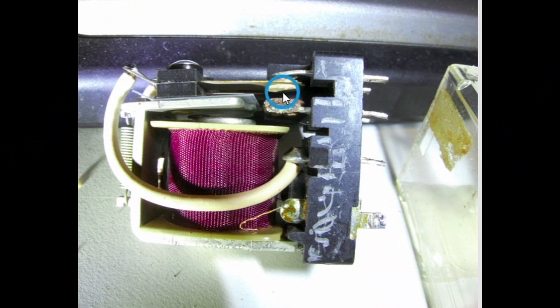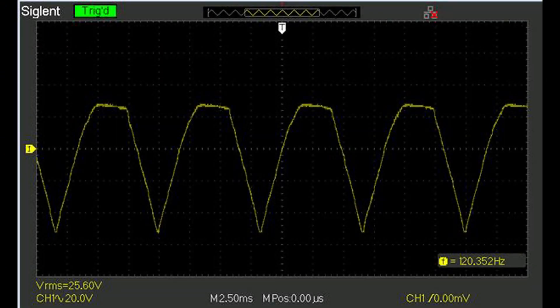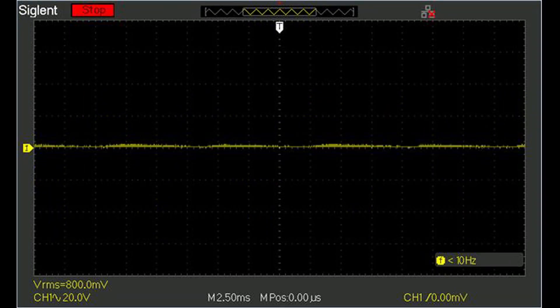This is the speaker A relay, and right here you can see where there was pitting. I was able to clean that up with a nail file, then spray some Deoxit D5 in there, and it seems to work fine. One other thing that needed to be replaced is this lamp, which transmits light to the front panel LED assembly, so that bulb needed to be replaced.